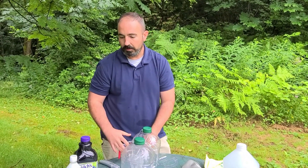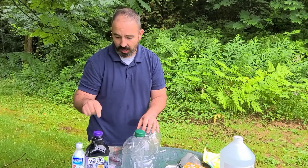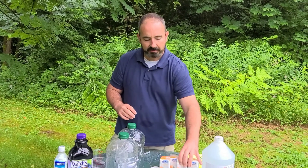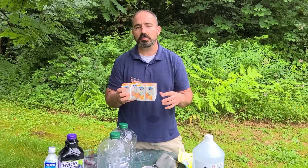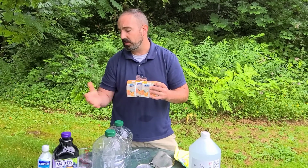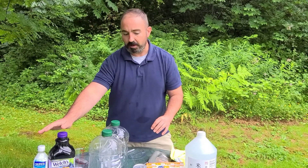For the grape juice, Calpico, and rice wine bait, we're going to use half a cup of each. The Department of Agriculture recommended this alternative bait to me — they suggested the grape juice, Calpico, and rice wine. The Calpico wasn't that easy to find, but if you find a good Asian market, they should have it. So it's half a cup, half a cup, and half a cup.